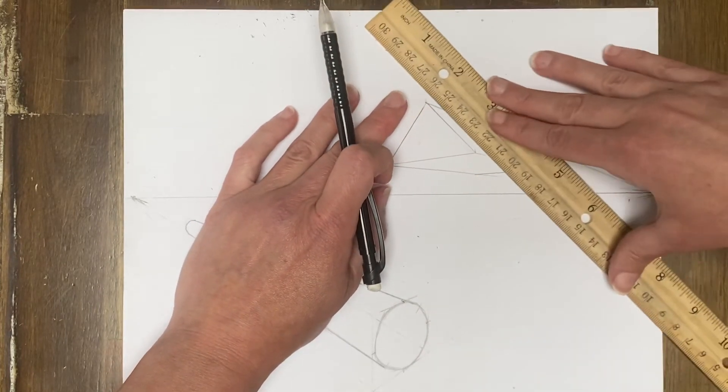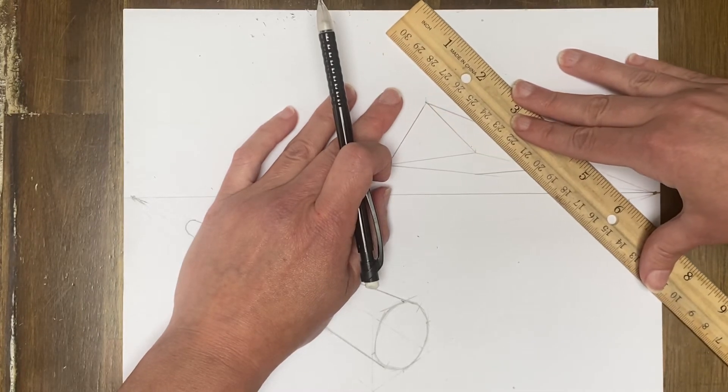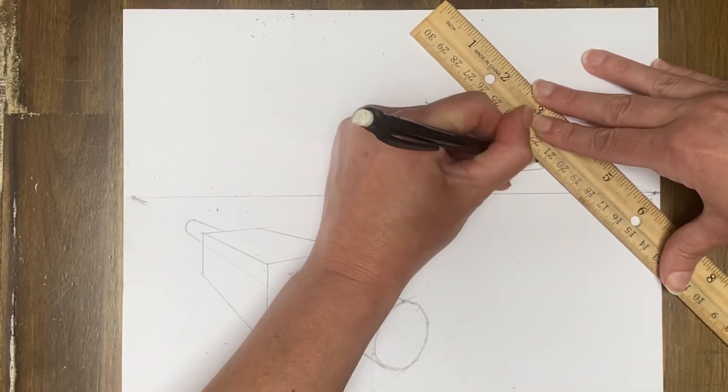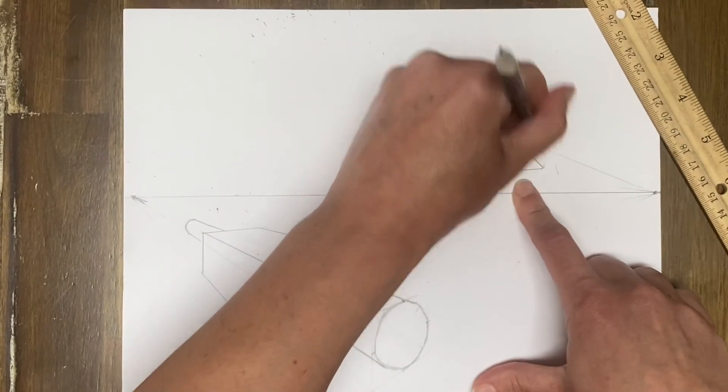I'll slide the line over — keeping it parallel — so I can still see it. Slide, slide, slide. Trying to keep it... there it is. And then you're going to erase all that extra — we don't need that.